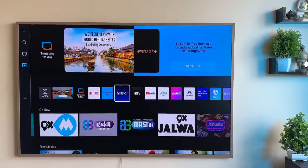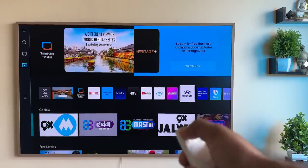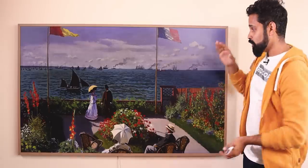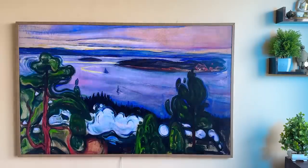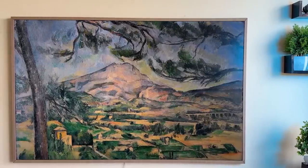Normally, when we switch off the TV, the screen goes completely black. But this is not the case with the Frame TV. When you switch it off, it will show you ultra-realistic paintings and photos on the TV, giving the feeling of a painting in front of you.